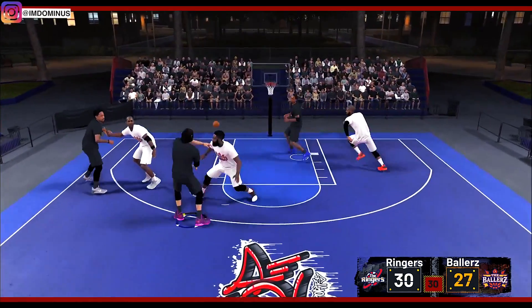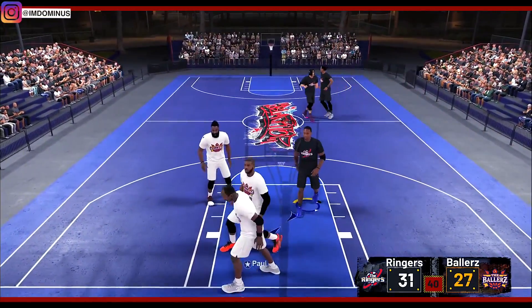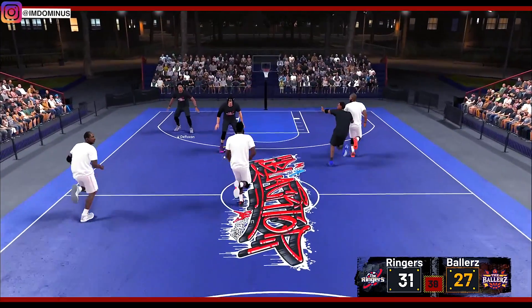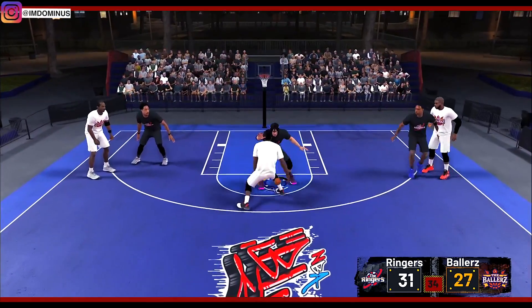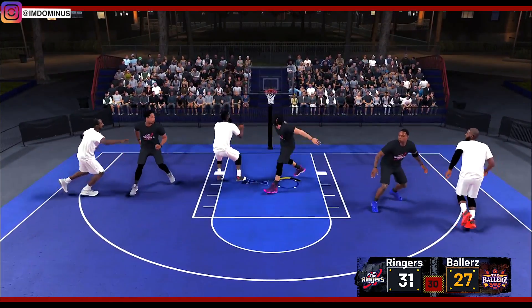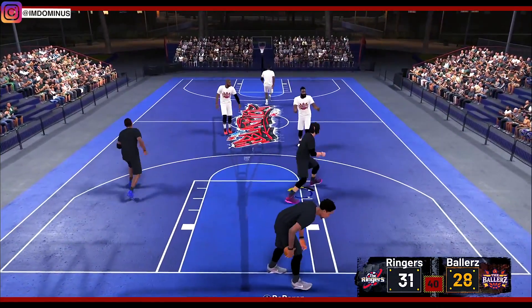Behind the back — there's the dime right there, great cut by McGrady. I'm normally not passing it but if I see a cut like that I'm gonna drop the dimes. But I really gotta try on defense — I can't give Harden any easy 2s. I really have to try my best but 2K forces me out of the way after I jump.